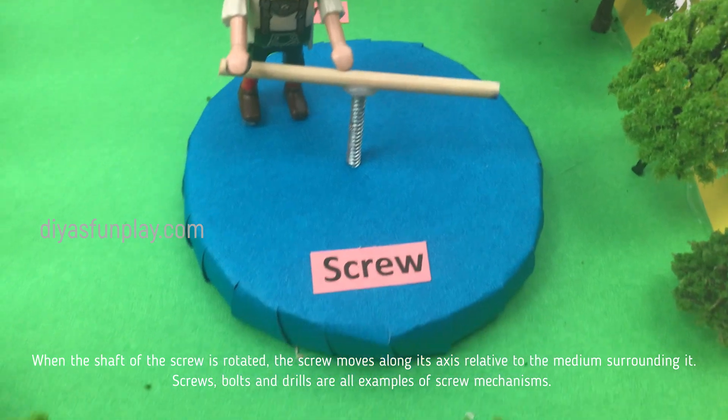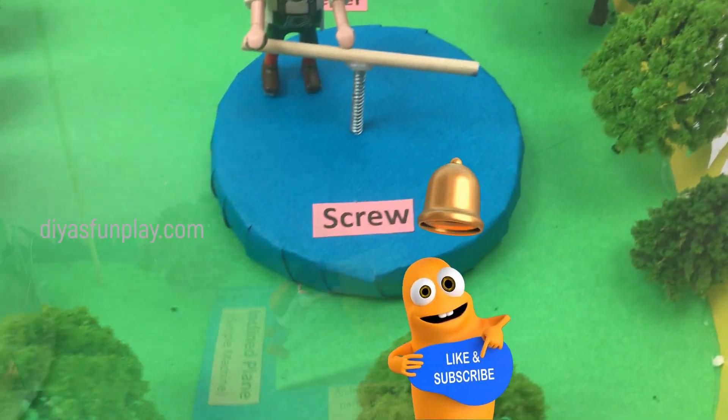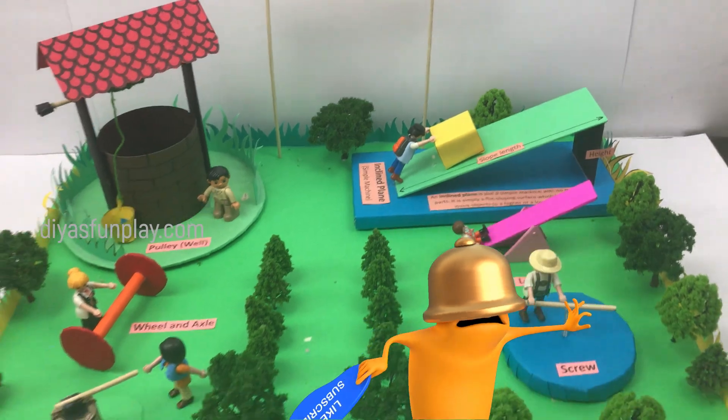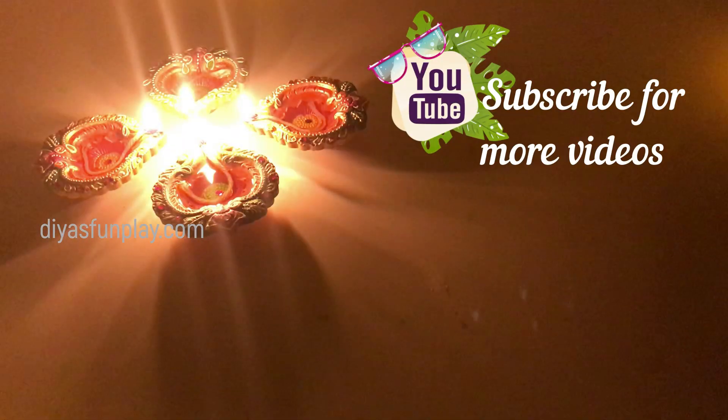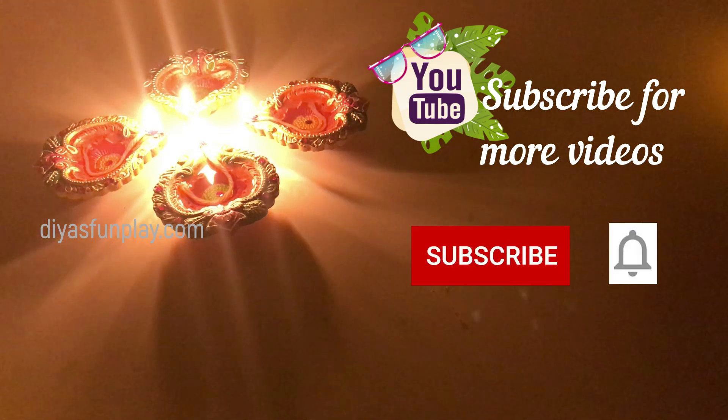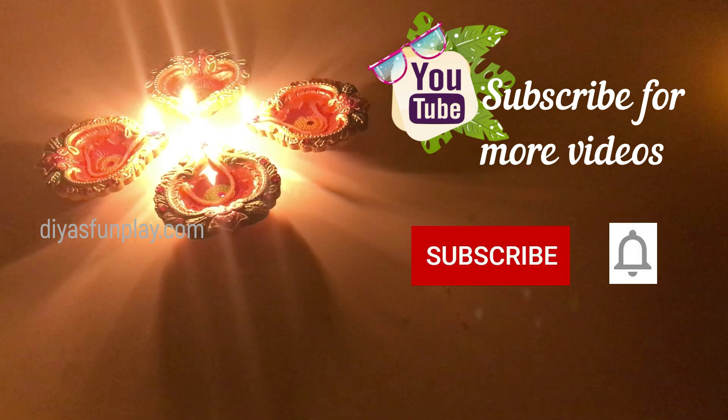Screws, bolts, and drills are all examples of screw mechanisms. Thanks for watching Dias Fun Play, see you in the next video. Subscribe for more videos.